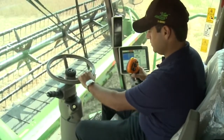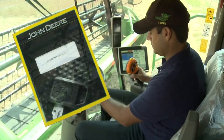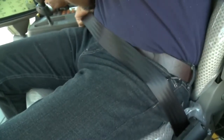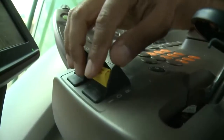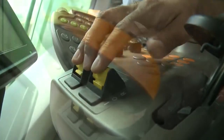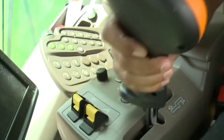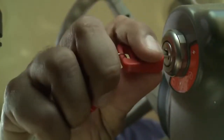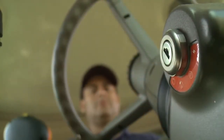Always follow safety instructions and understand all safety decals according to the operator's manual. Always use seat belts when operating the machine or riding as an observer. When parking and leaving the machine, disengage the header and separator. Move the multifunction lever to neutral and apply the parking brake. Shut off the machine, remove the key and lock the cab.